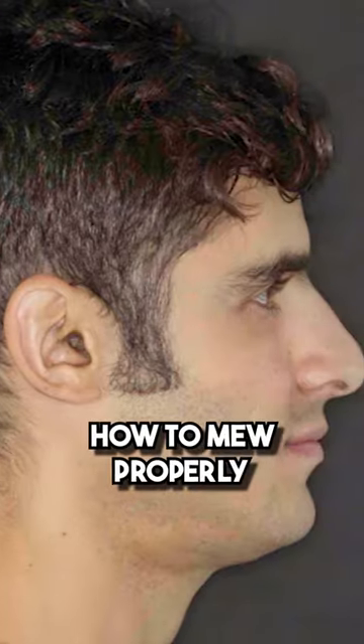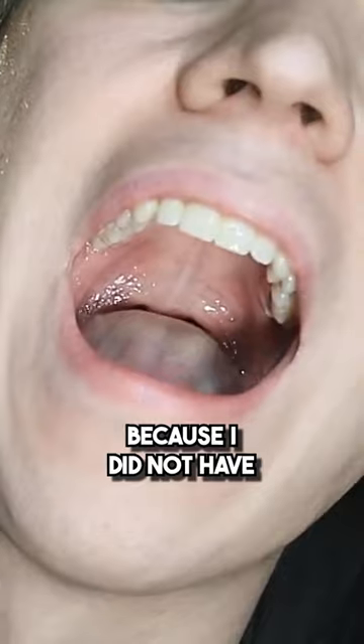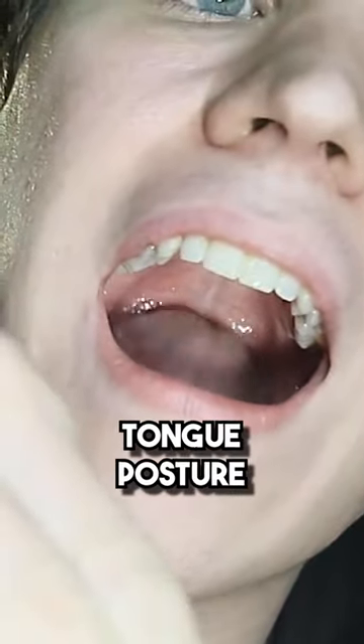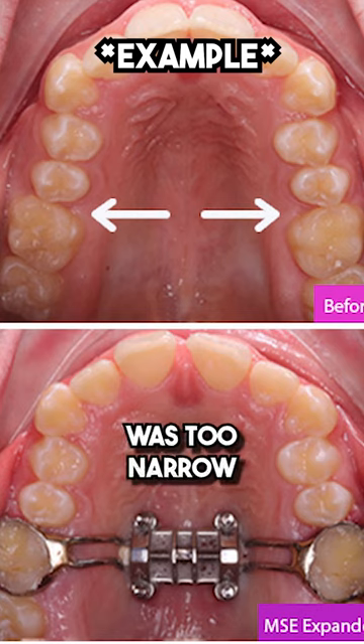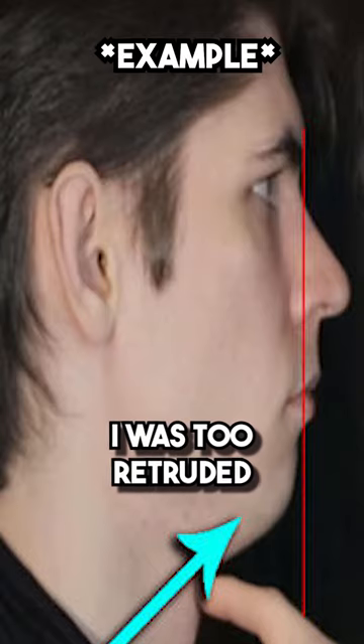I spent years trying to learn how to mew properly, lacking oral volume, and I simply couldn't get it because I did not have enough playroom to establish that proper tongue posture. The space between my back teeth was too narrow for the back of my tongue to come up. My front teeth were too far back — I was too constricted.